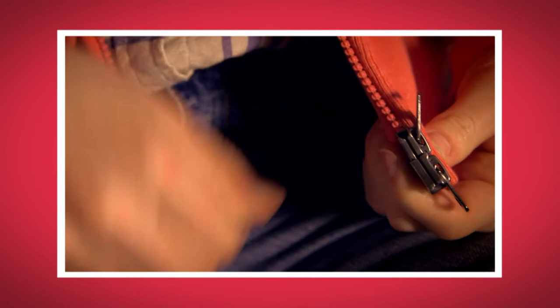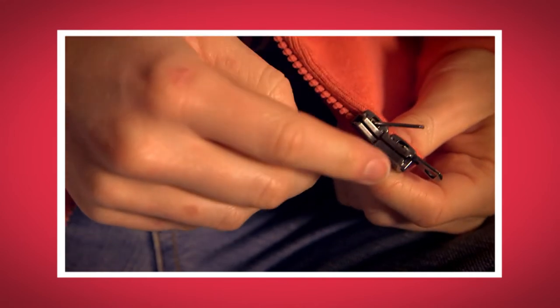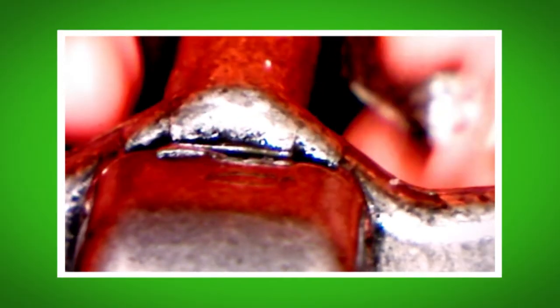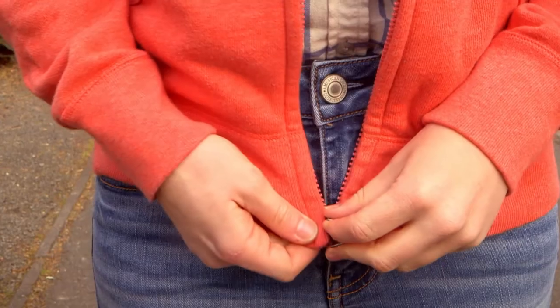What did you like most about seeing how a zip works? Do you remember the name of the piece you pull up to close the two sides of the zip together? That's right, it's called the slider. Did you hear the sound the zip made when I opened and closed it really fast? And did you see how the teeth of the zip were pressed together by the slider? So the next time you use a zip, you'll know just how it works — with all those little teeth locking together inside the slider.